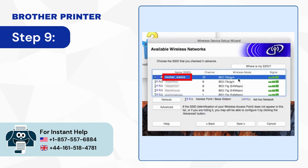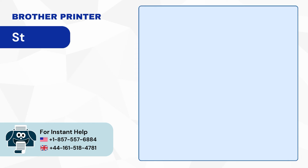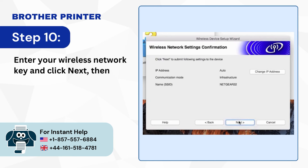Step 9: Select your network name from the list and click Next. Step 10: Enter your wireless network key and click Next, then click Next again.